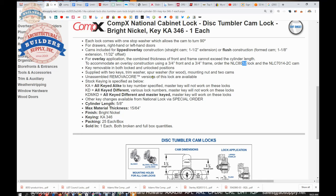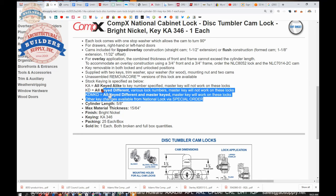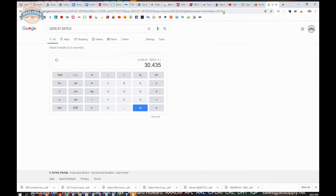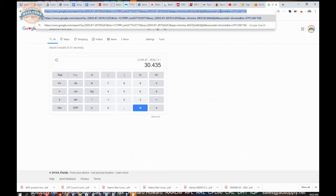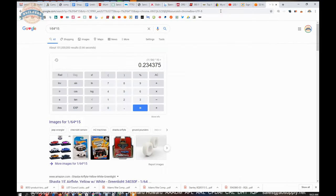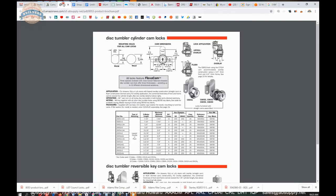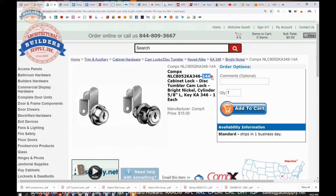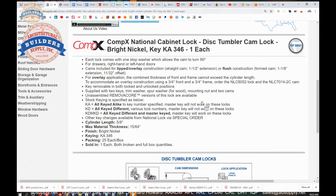Unassembled and removal core versions of this lock are available — you can refer to that in the manufacturer's catalog. The factory can certainly do keying however you might like: keyed different, keyed alike, or master keyed. Cylinder length is five-eighths. Max material thickness is 15/64ths — that is really thin material. 15/64ths works out to about 0.234 inch, so just shy of a quarter inch. Very, very thin material. Bright nickel is the 14A finish — that's what the 14A refers to in the part number.